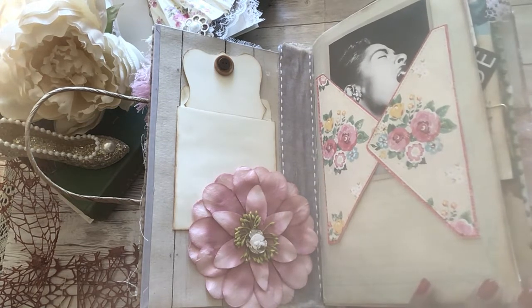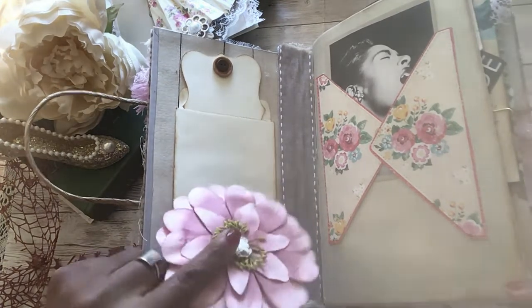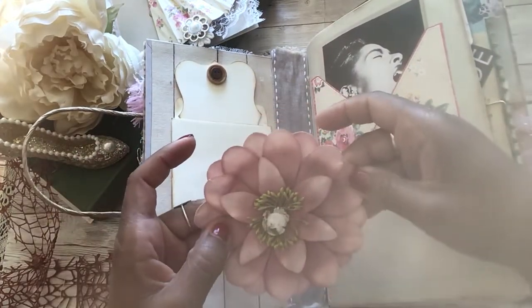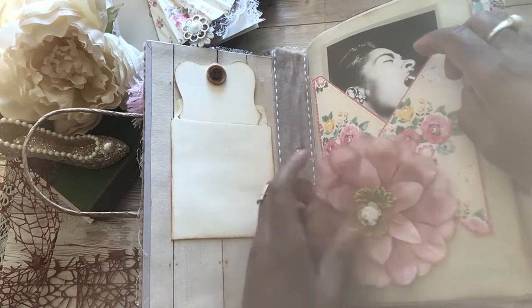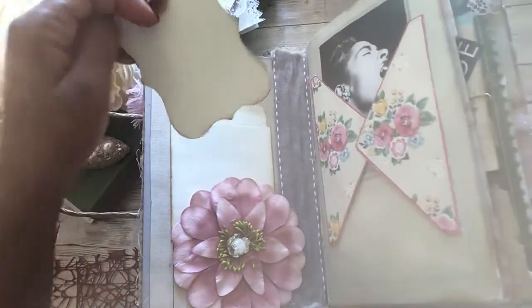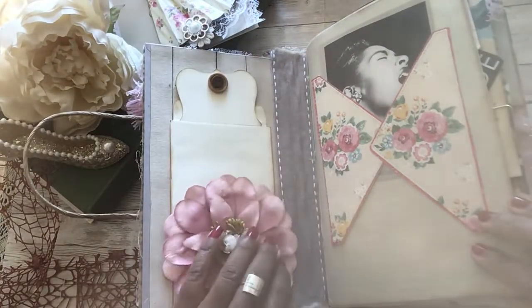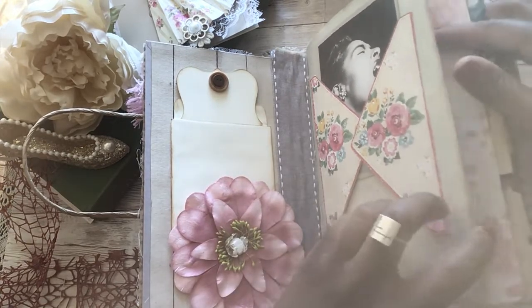If you guys aren't into jazz, it's something you should expand your mind with, and it gives you some creative juices if you're crafting. I added this flat flower here because Billie Holiday is known for the flowers that she wore in her hair, so I added that here - I do need to glue it down. And here is a tag with a couple of buttons and some trim, and then some vintage looking floral paper.